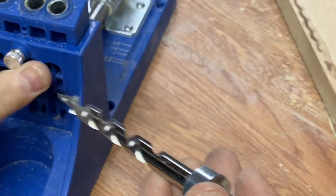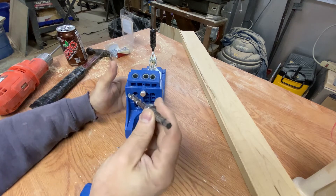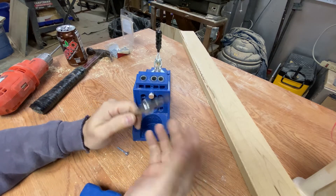Once you get that set up and locked down tight, you're good to go. You can put this into your drill, put your wood in place, drill your hole, and then fasten your wood together.